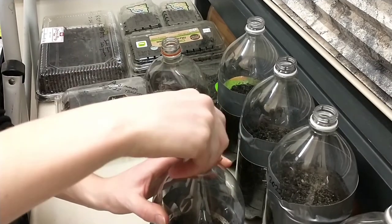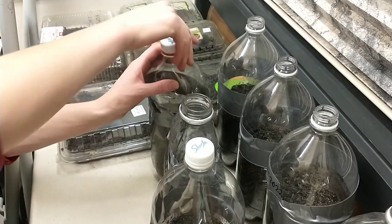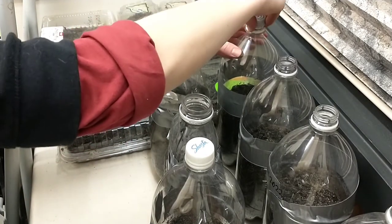To finalize my germination domes, I am closing the system with a cap. This will create a humid and warm, stable environment for the seeds to wake up in.